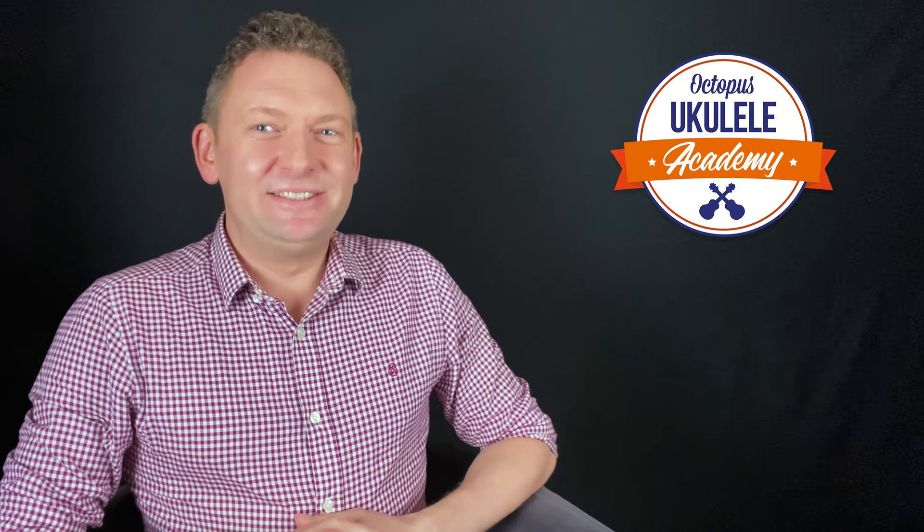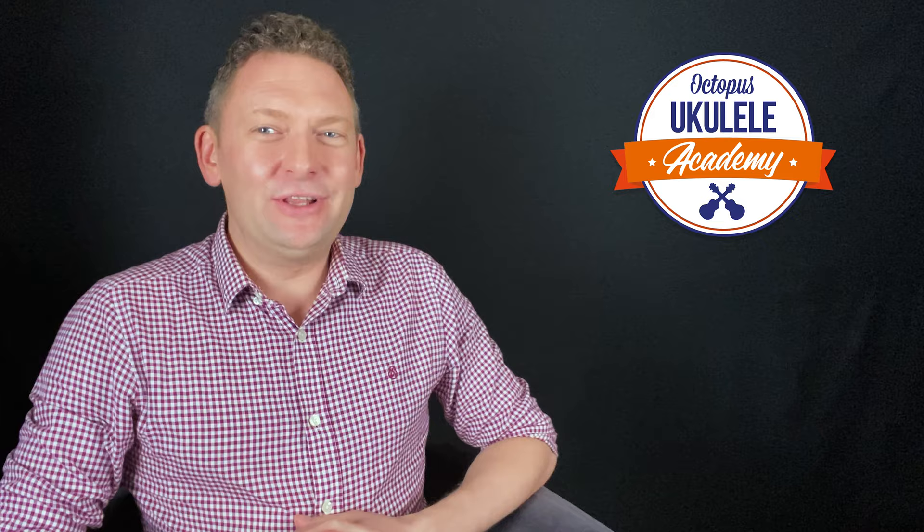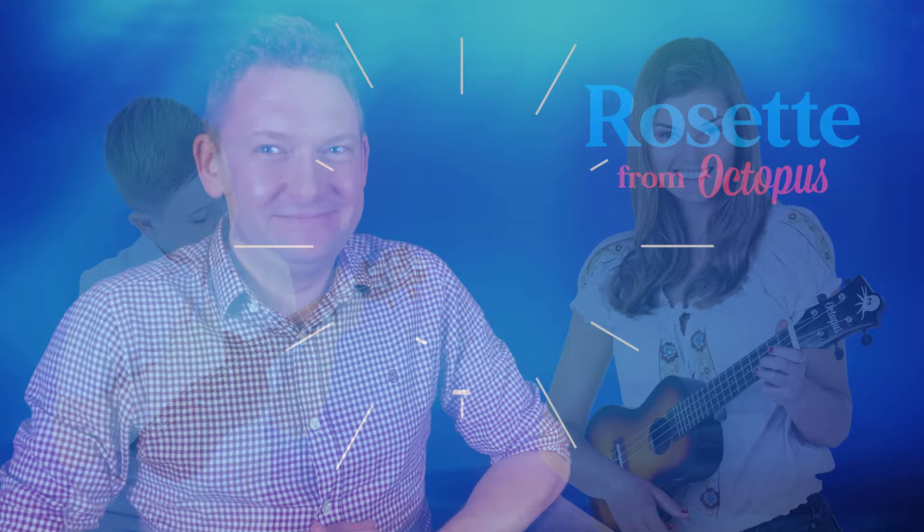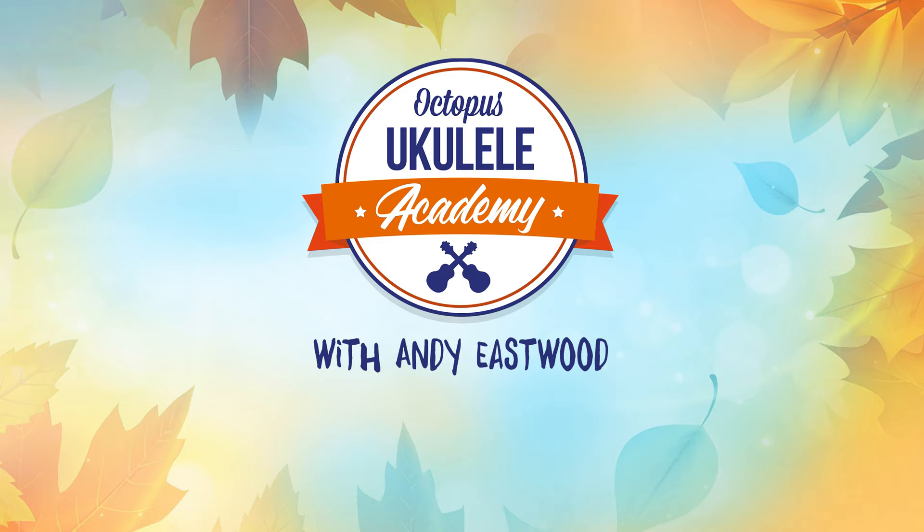Hi, this is Andy Eastwood welcoming you to the Octopus Ukulele Academy. If you're lucky enough to have acquired one of the Octopus Rosette model ukuleles, you'll see on the packaging that it came in there are some chords printed under the heading 'six essential chords to get you started.' As the Octopus resident ukulele tutor, it was I who suggested these chords, so I think it would be a very good idea for me to talk you through them in this video.